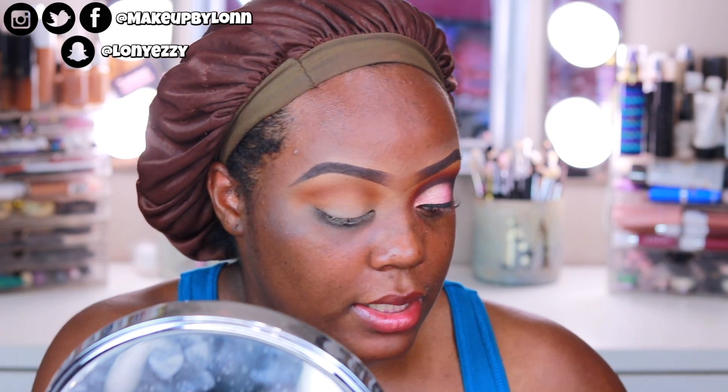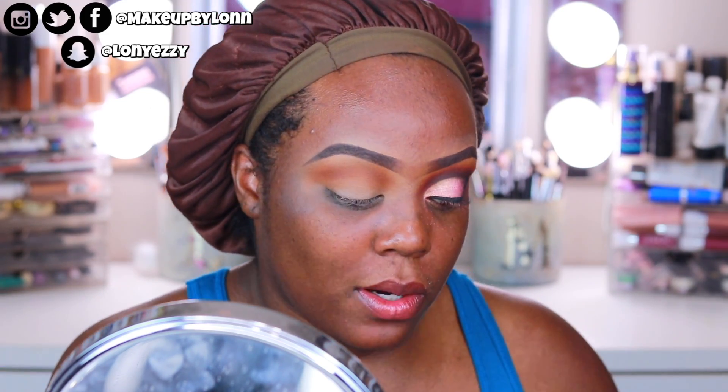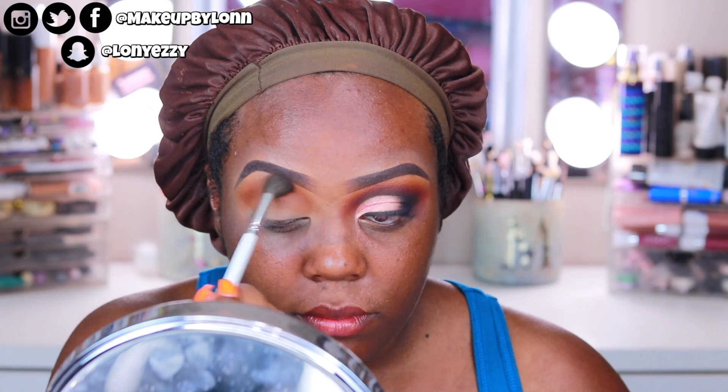I know some of you might be wondering why I'm always using these Jaclyn Hill brushes. A lot of you guys bought this brush set, and I don't want to recommend something and then just stop using it — I think that's kind of bullshit. I think it's right to continuously use the products you recommend, because people spend their hard-earned money on this makeup, and makeup is not cheap. People have bills, and I don't want to be blamed for anybody's credit card problems. So I try to use what I recommend to you guys.